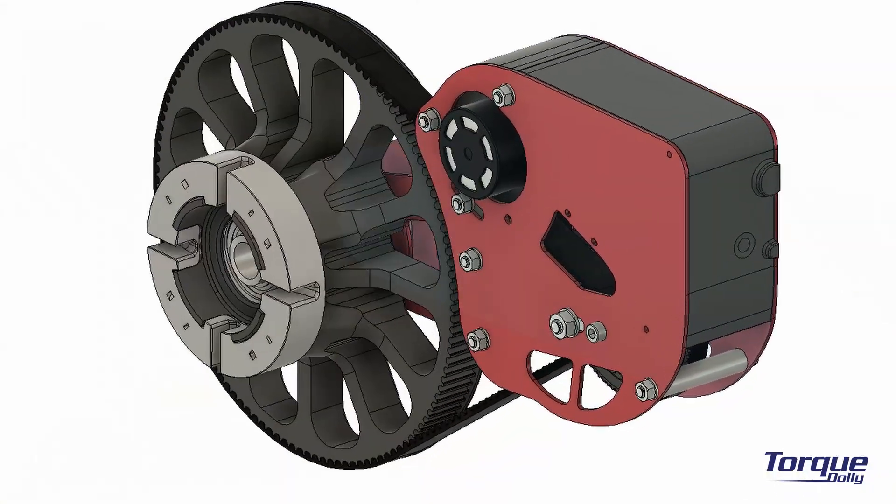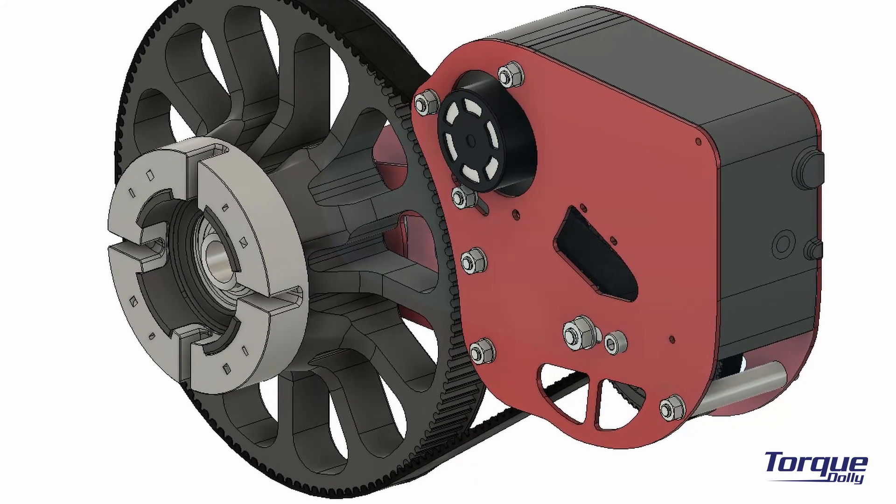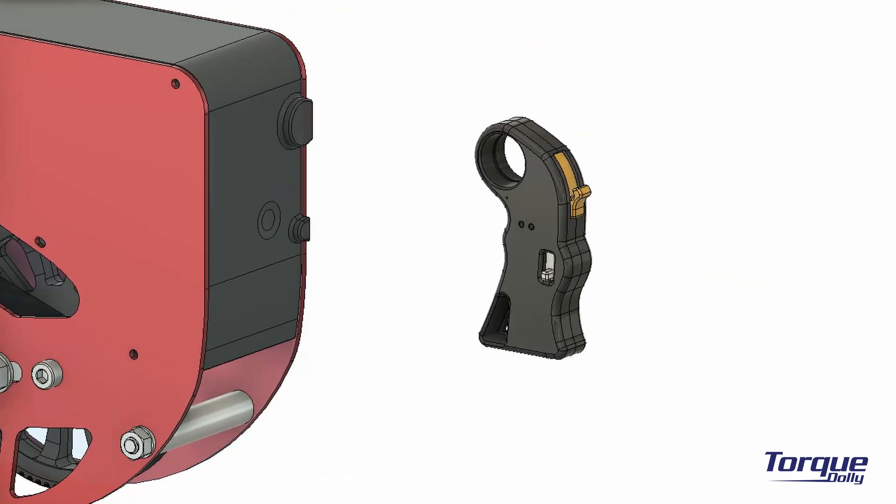This is the Torque Drive Unit. It will convert the regular dolly to a motorized one. It is controlled wirelessly via the following RC transmitter.